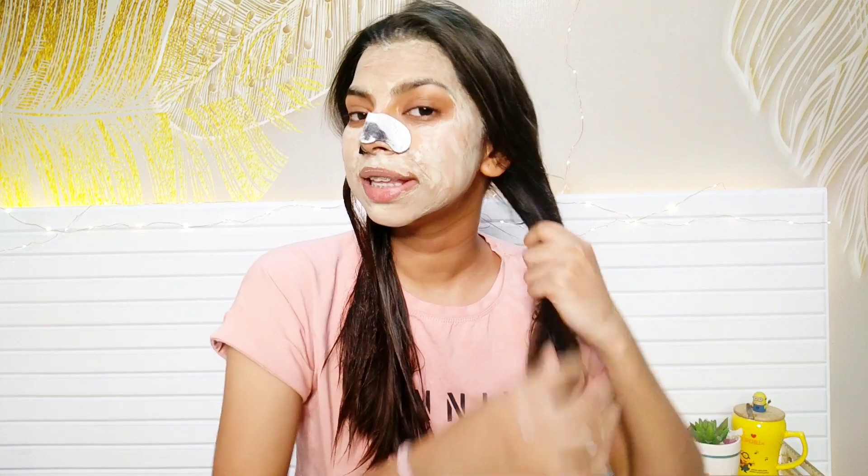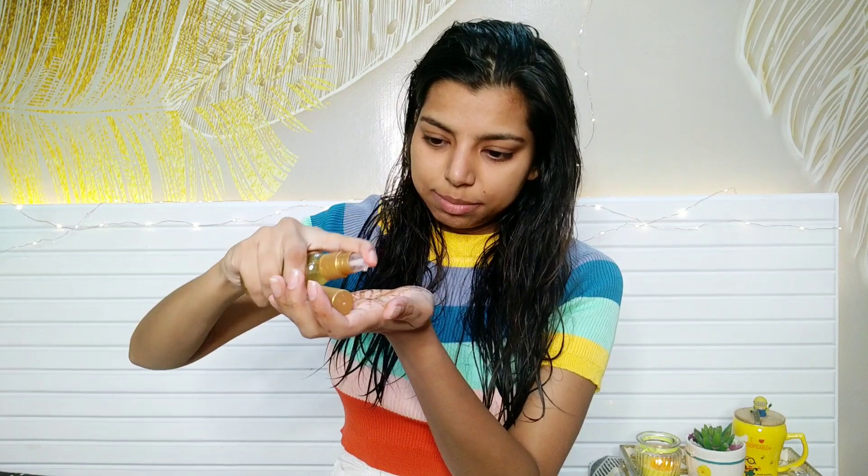I'm applying the conditioner only on the strands of my hair because conditioner is not meant for the scalp. If you're using conditioner as a hair mask, only use it on the strands. I'm going to let the hair mask sit for about 20 minutes. After washing my face and rinsing the hair mask, I'm going to use Strex serum on my damp hair because I like to use serums on damp hair only — just taking a little bit of this.